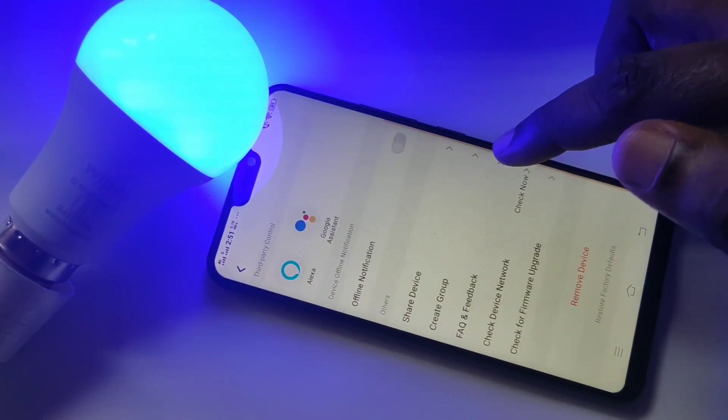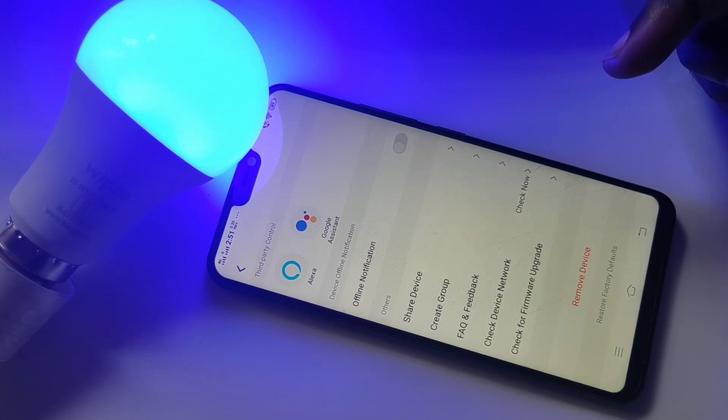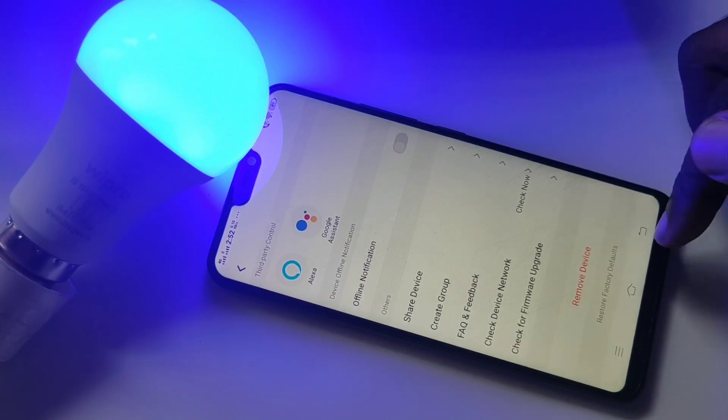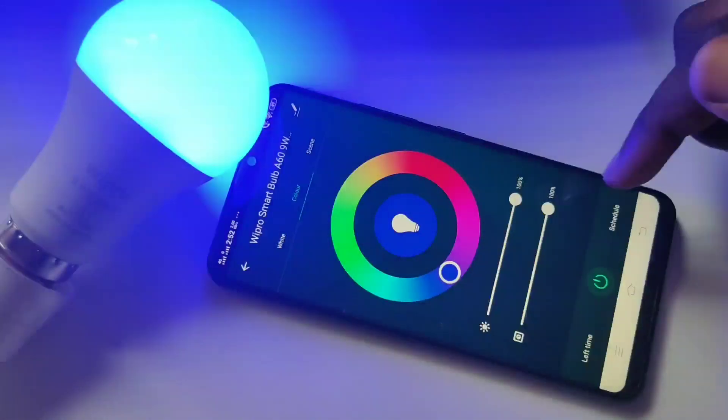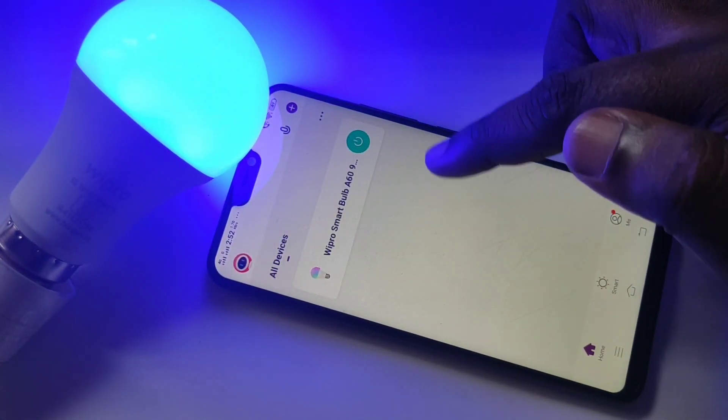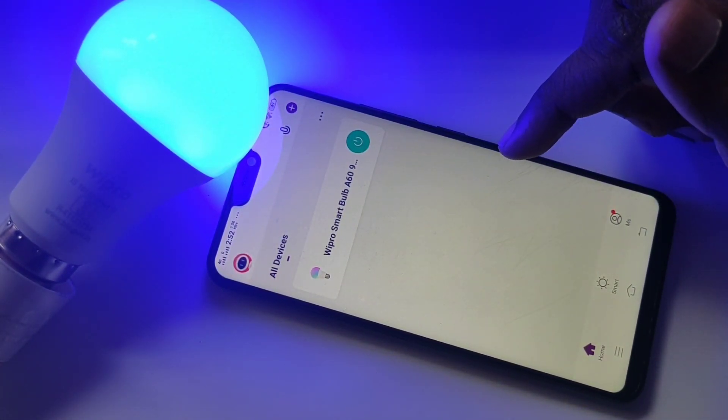I hope you enjoyed this video. Please subscribe to my channel, and please like and share the video. If you want to remove this device, you can tap on the 'Remove Device' option — that's how we can remove a device from Vipro Smart Home.